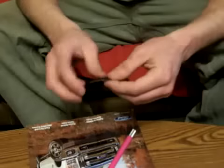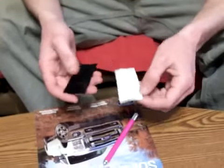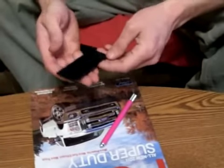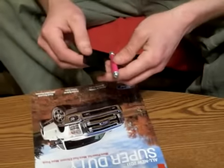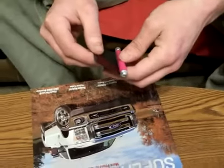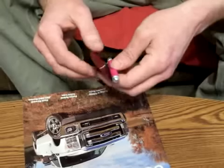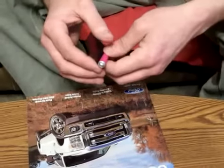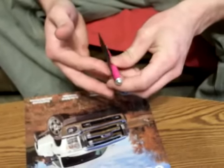Carbon Fiber Vinyl from CarbonFiberVinyl.com, sent to me by CarSponsors.com. First thing we'll do is coat this hot pink X-Acto knife. I've already cut the fiber to length. It's got an adhesive on it.